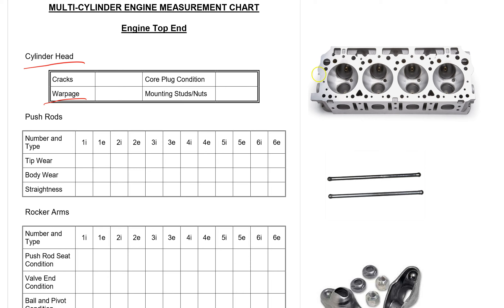You're going to go lengthwise at multiple positions, crosswise, and in between each cylinder. You're just going to lay the metal straight edge across and try to slip the smallest feeler gauge underneath. If you can't get anything underneath then it's perfectly flat.